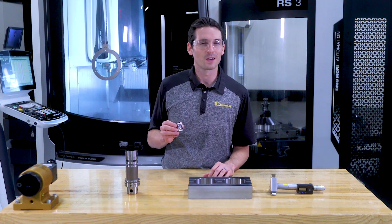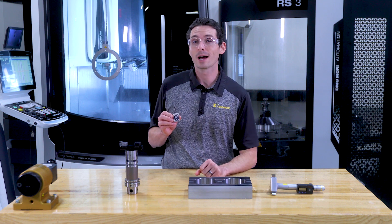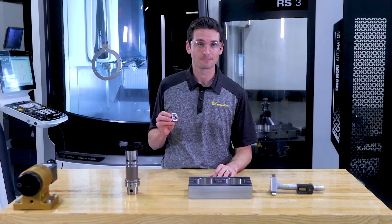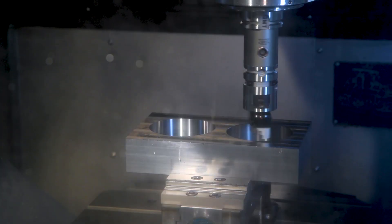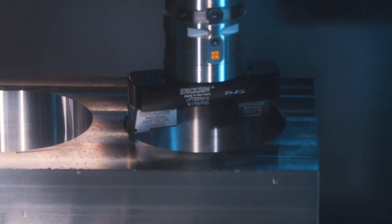Now let's do this again, but with the eBore digital display. We are skipping one time-consuming step in the process, which is the fine adjustment at the pre-setter. Again, we're pre-setting it to the desired diameter for the measuring cut. Taking the tool into the machine to do the measuring cut to diameter 99.000 millimeters.